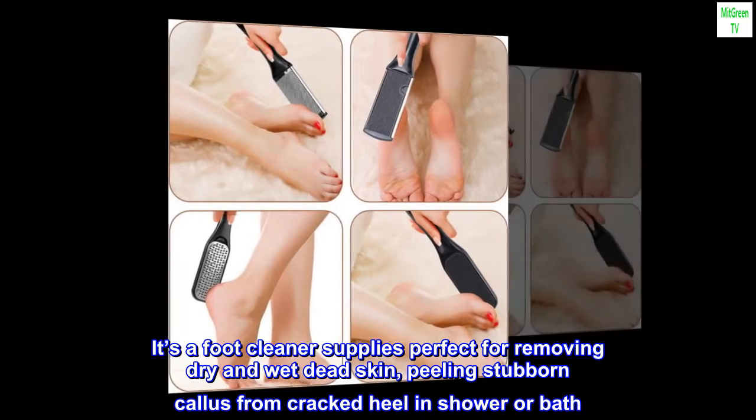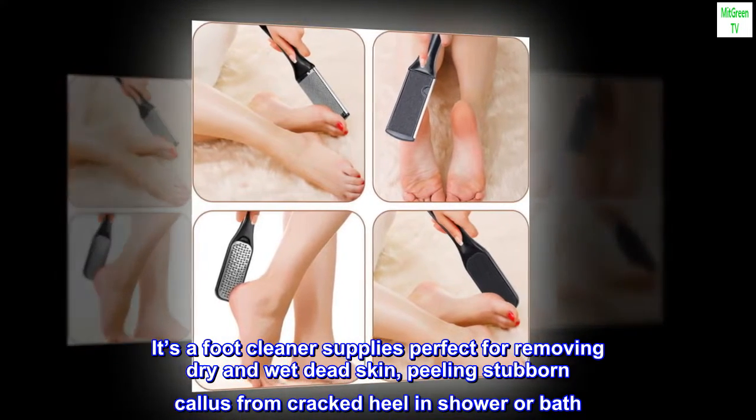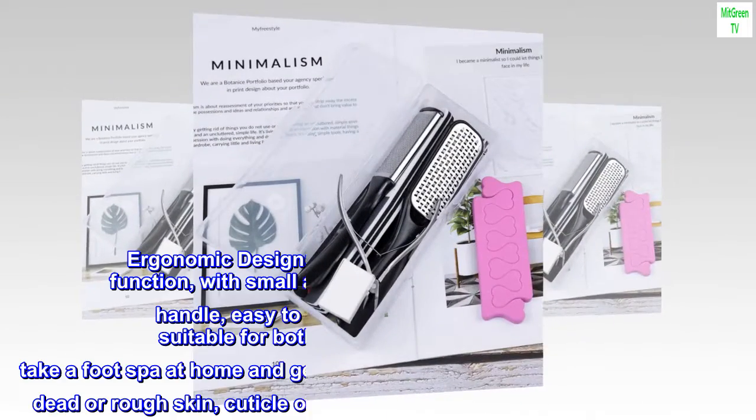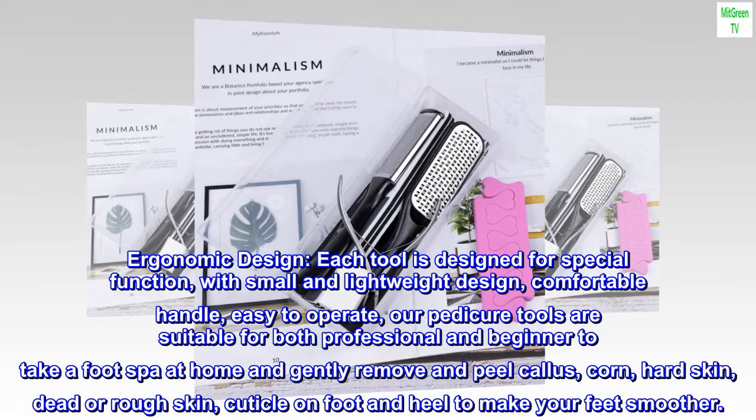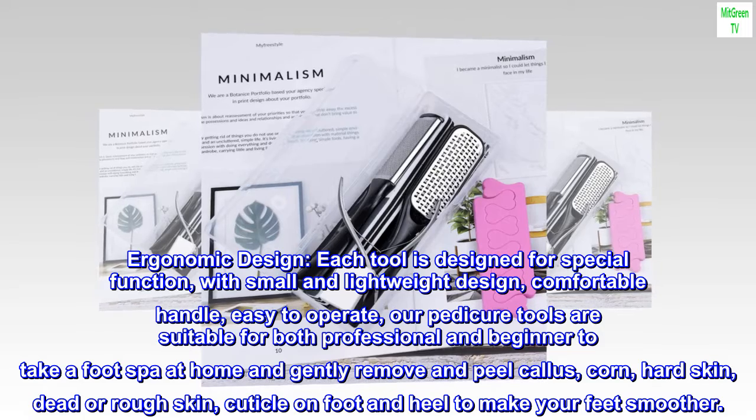It's a foot cleaner supplies perfect for removing dry and wet dead skin, peeling stubborn callus from cracked heel in shower or bath. Ergonomic Design. Each tool is designed for a special function, with small and lightweight design, comfortable handle, easy to operate.